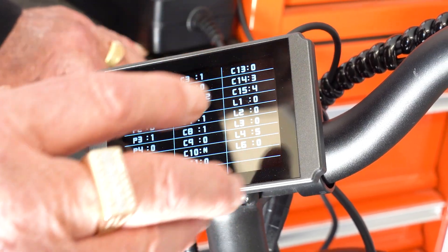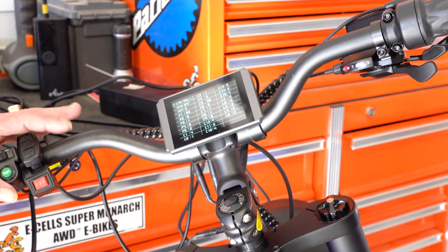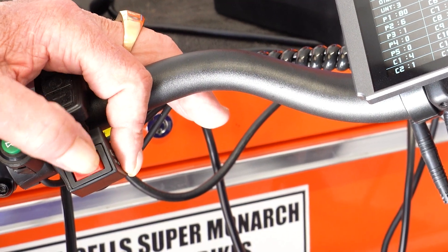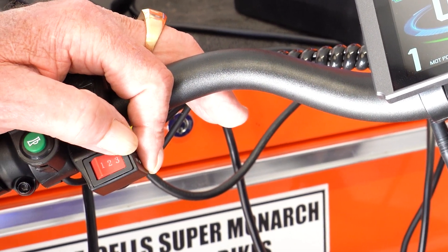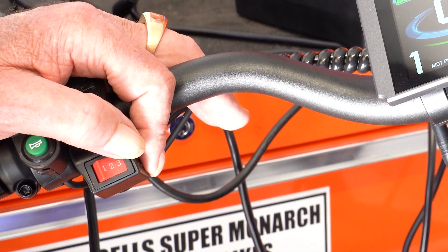Right here on the left side, you've got one, two, or three. Three is rear motor, two is both motors, and one is front motor. When you start out on this bike, start it out in rear wheel — you don't need to get crazy with both wheels on.